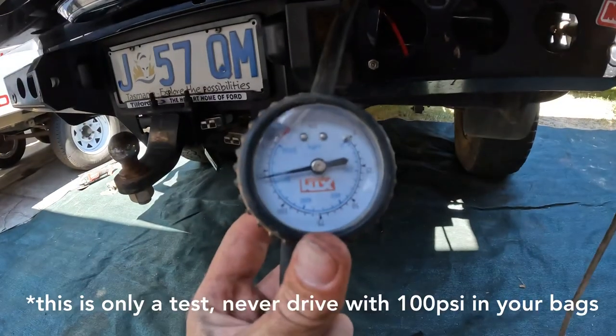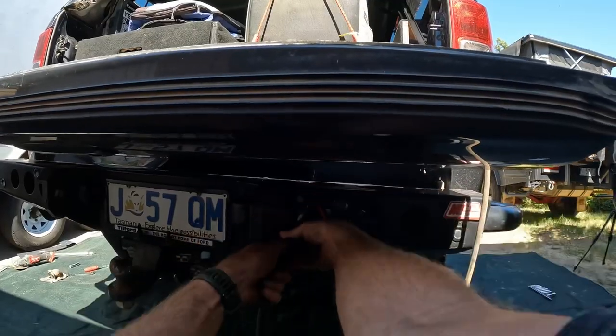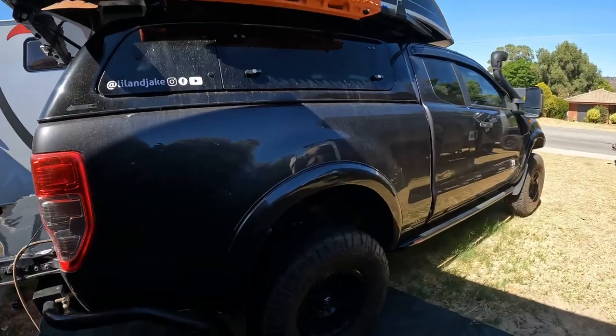That's probably a bit much, I'll go down about a hundred PSI. Let's have a look at it — oh, that's so much higher. Wow, I'll pump the other side up as well.